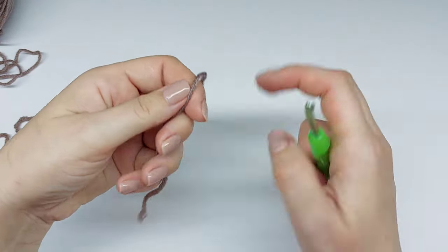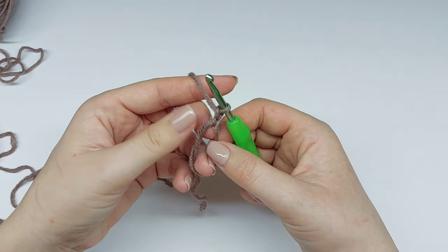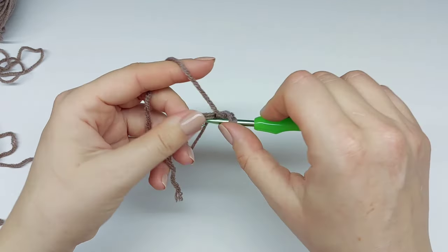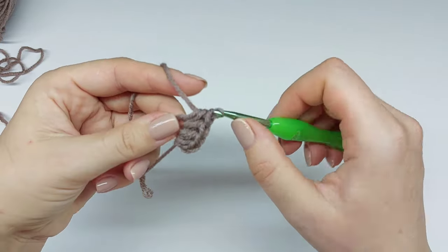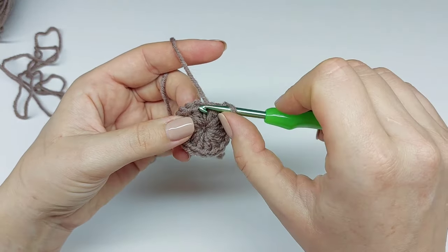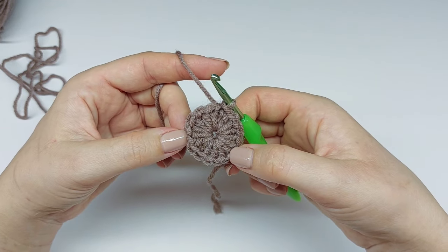We will start with a magic ring. Chain one — this chain one doesn't count as any stitch. 16 half double crochet into this ring. And now we need to join to our first half double crochet with a slip stitch. This is our first half double crochet top loop — set your hook and slip stitch. So your round one is done.